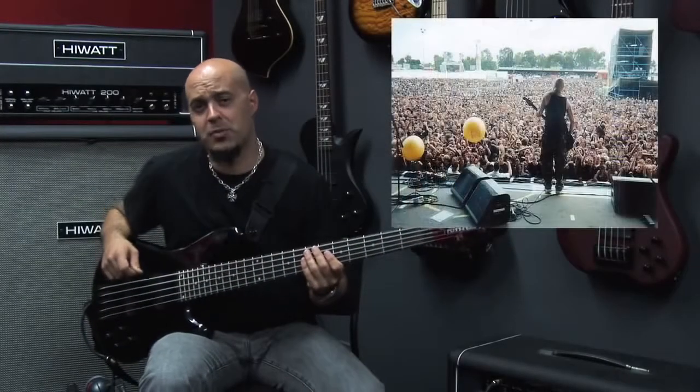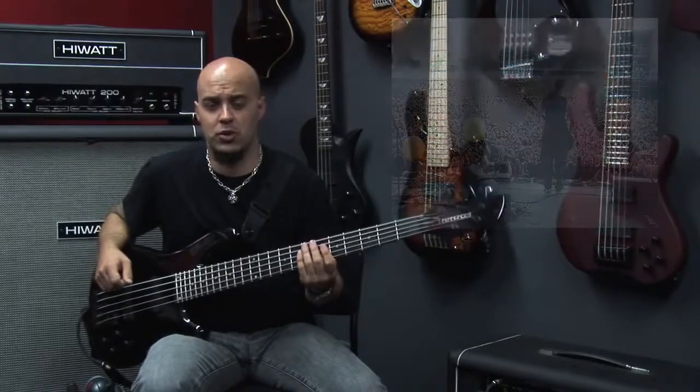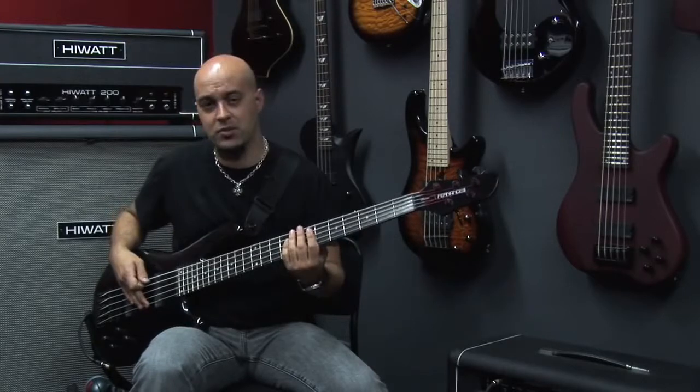Hi, I'm Cialo Diaz. I'm a bass player. I've been playing bass for a few years and I just want to show you a few features on the new Fernandes Gravity.